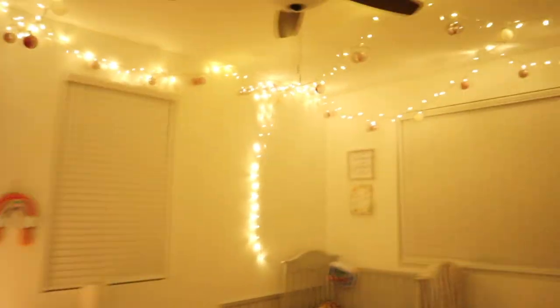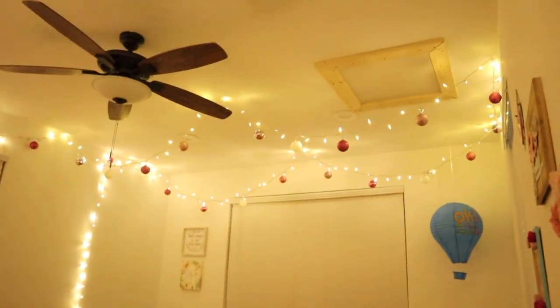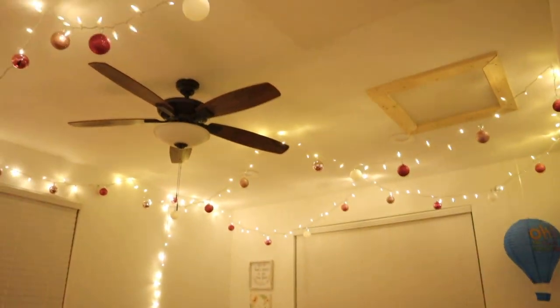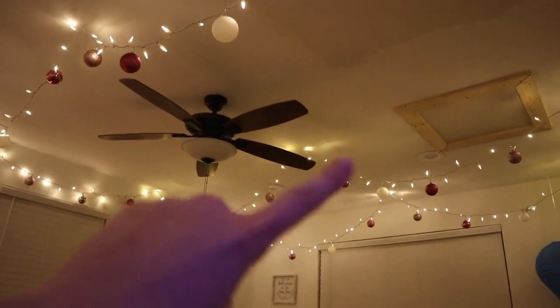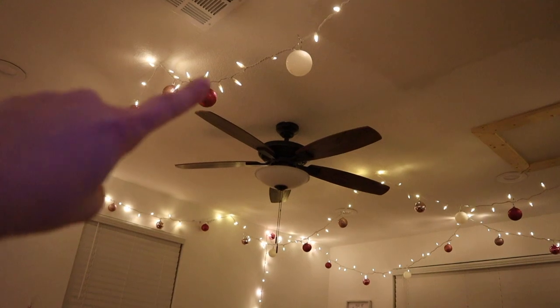To close out this video, I wanted to show you really quick the finished product, because the last footage you saw we were missing a strand of lights — one strand short, mentally and in the room. So this is her finished Christmas room, and these lights we're actually going to keep up.